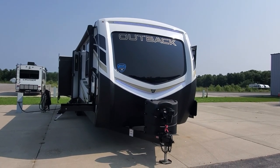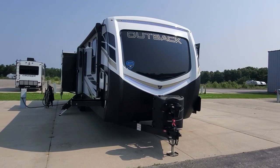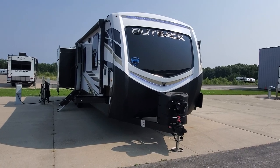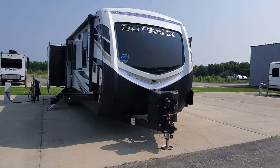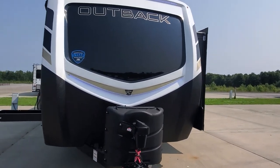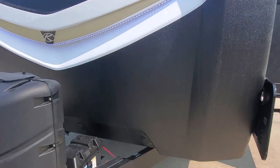Hey, welcome back to Lakeshore RV Center. Jean and Jerry, I have your new Outback 332 ML travel trailer. We're going to take a quick look and learn more about it. Up front you've got a molded fiberglass front cap with LED lights built in. There is a three-year structural warranty on this camper from Keystone.